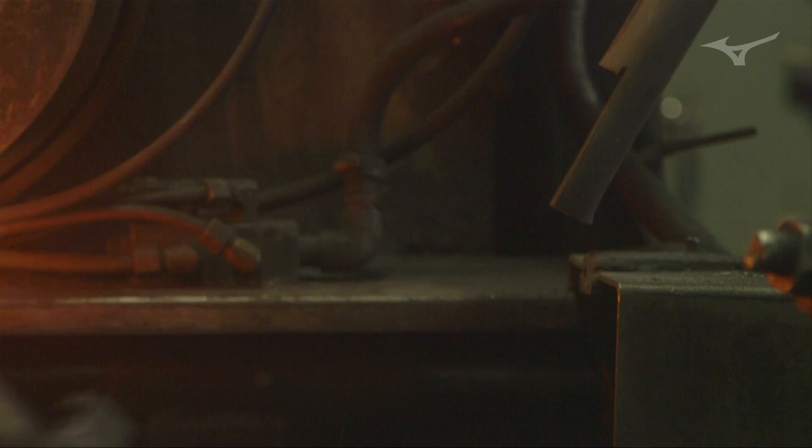By starting with the 1025E billet, you're able to ensure that the grains of the metal flow continuously from heel to toe. Metal is a lot like wood in that everyone knows wood has splinters and grains that run along the length of it — metal is very similar where it actually has microscopic grains. If you're able to get those really tight and consistent and flowing along the length of the club head, you can get a more consistent piece to piece. You're also going to get a truer vibration and a better feel from the golf club.